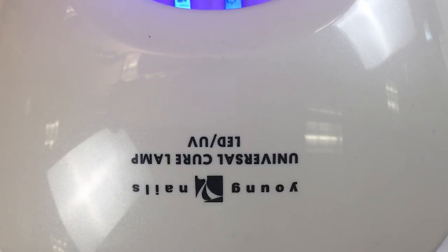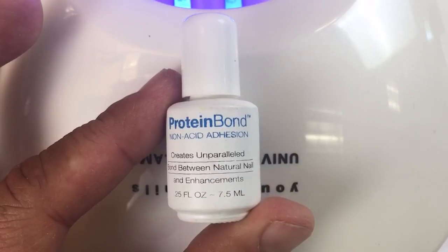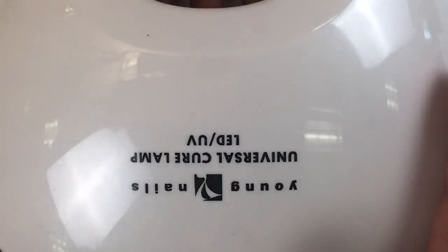This is on top of acrylic, and after I was done finishing my acrylic, before I went into Mission Control paint, I put a coat of protein bond on the surface. I applied protein bond onto the surface so that the gel is going to bond extremely well to the acrylic.